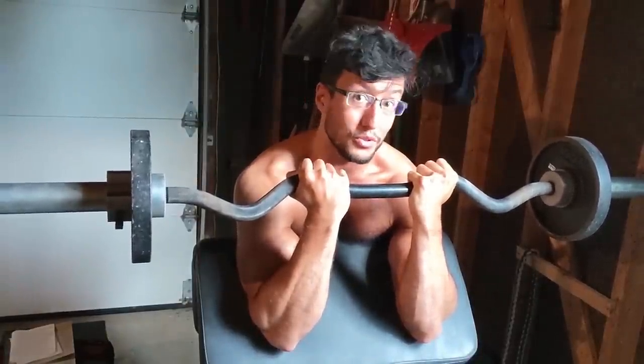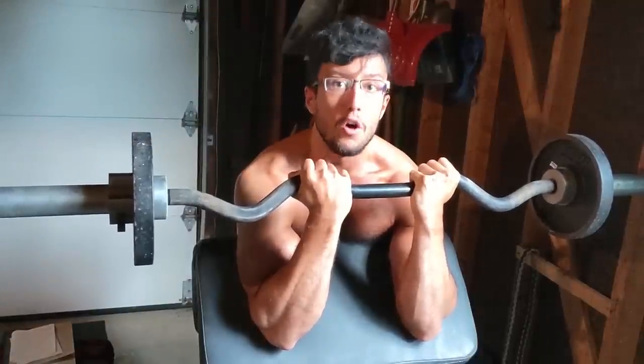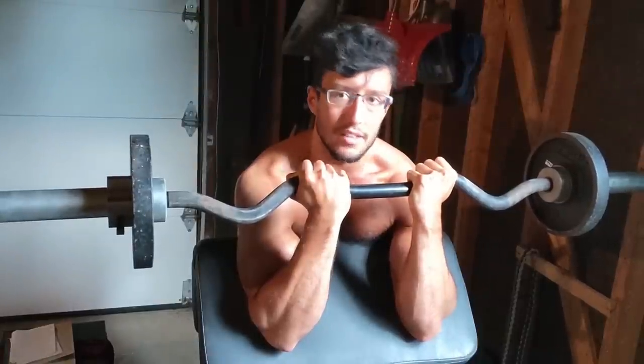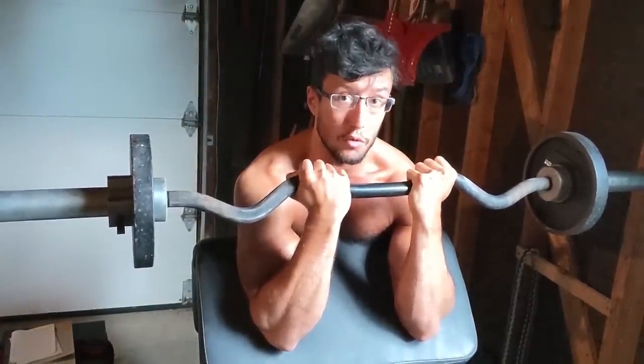The good thing about the preacher curl is that it stabilizes the elbow because you cannot lift your elbow, and it also stabilizes the shoulder joint. Many people when they curl move their shoulders up and down — what they're doing is assisting the movement. This is fine, but it means that you're not fully isolating the bicep.